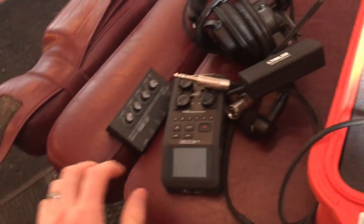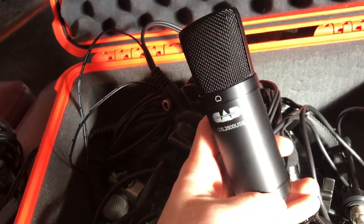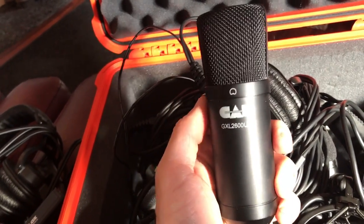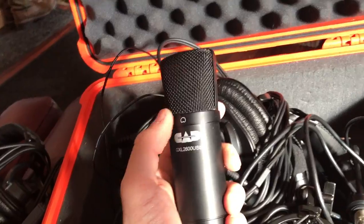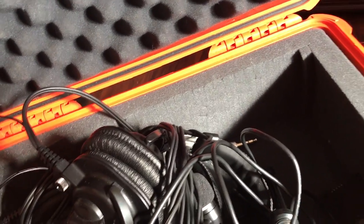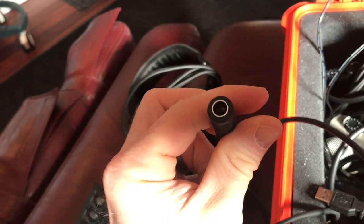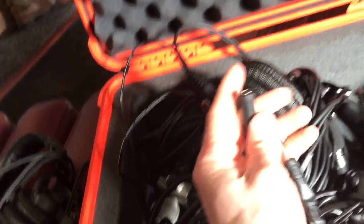This is another microphone. When we're doing a remote podcast, this GXL 2600 is what we talk into so that the guests can hear us better, but the audio is not recorded through that. You also need one of these auxiliary cables and this adapter in order to go into the Zoom and then into the interface.